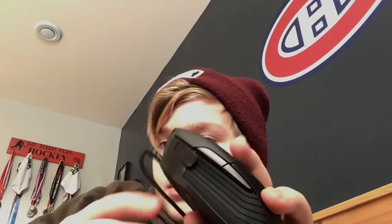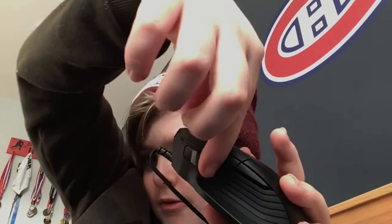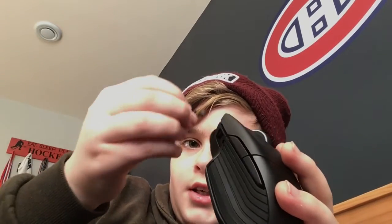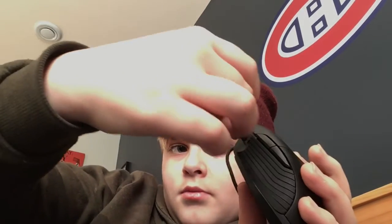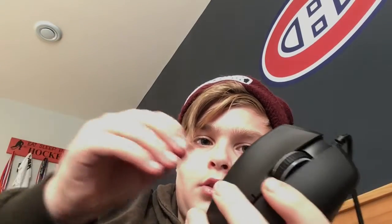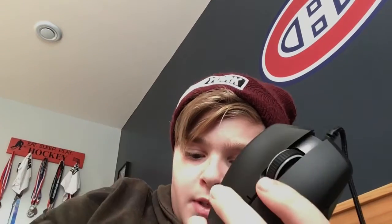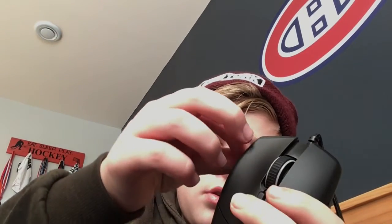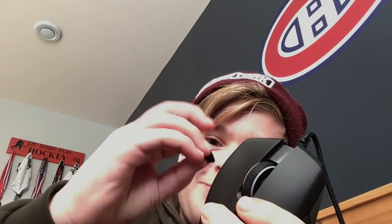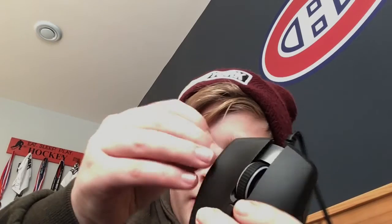I kind of like the longer one better so I'm going to take this one off. Take it off — there's the longer one right here. It just magnetizes into place, right there. I'm not sure what this other piece is for — oh, it's a very small piece. You can cover this up with it — I like that. So if I don't want that hole exposed I can cover it up.